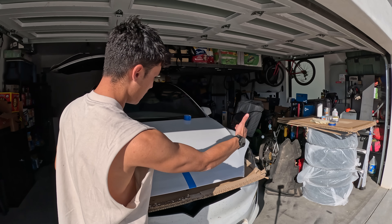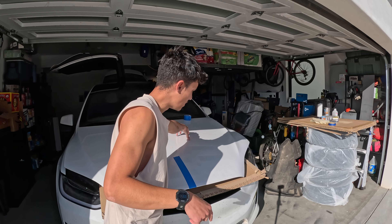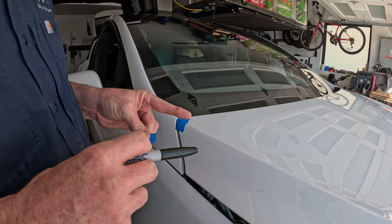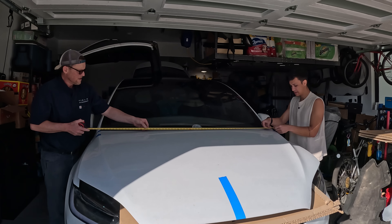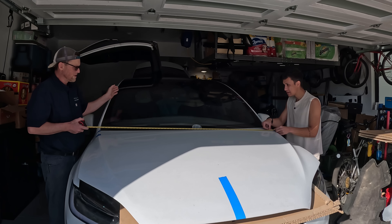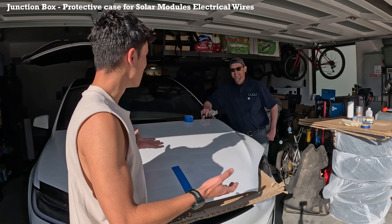So now we're measuring the frunk itself to figure out exactly where the junction box is going to be drilled in. We want to be precise because it's not like it's a piece of glass — we can't see exactly through. We have to measure exactly to see where the junction box is going to fit, and we only really get one try.